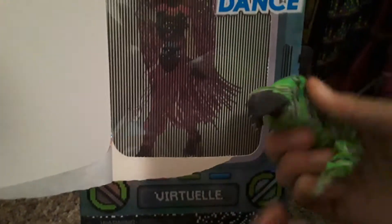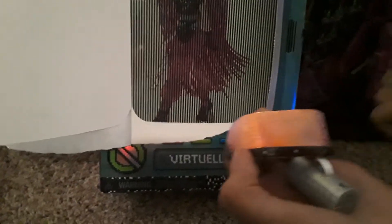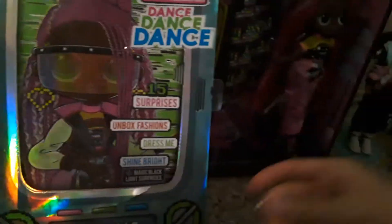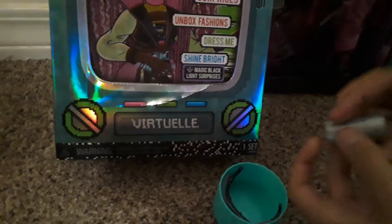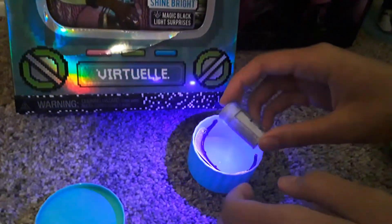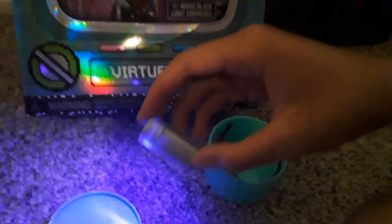Okay, first surprise — let's open it up. What is it? Super cool! It's her virtual reality little thing that you can see on here. I am going to put it on her in a minute after I get done opening these super cool surprises. Here is her little light I was telling you about, guys. Super cool — it makes everything shine really bright and neon.